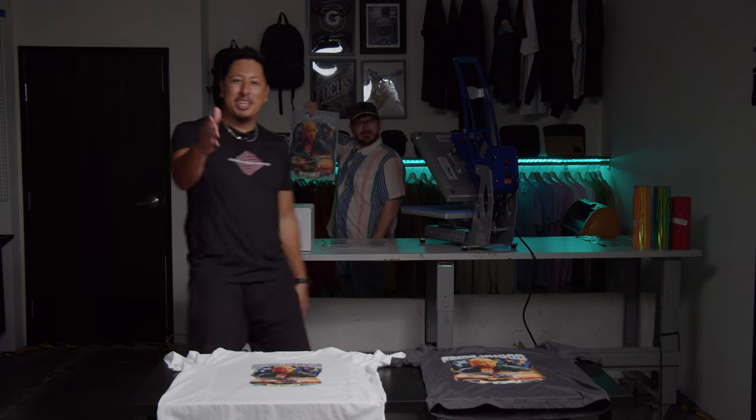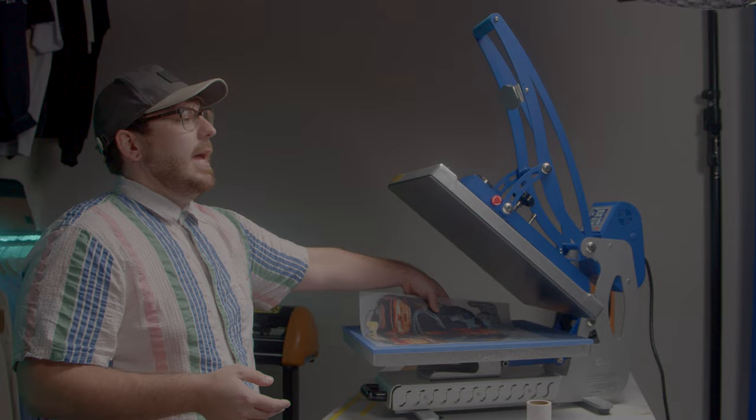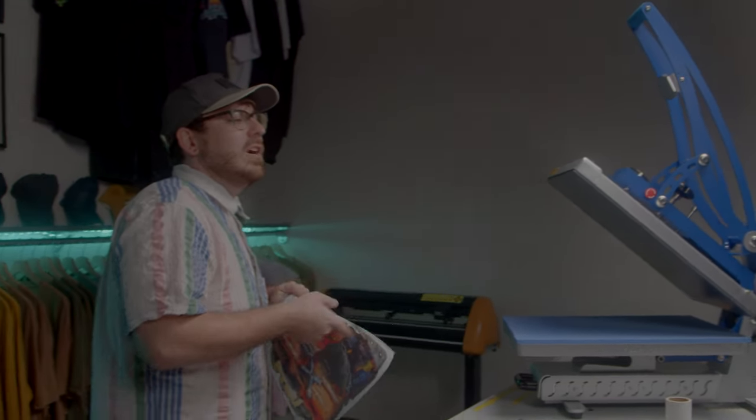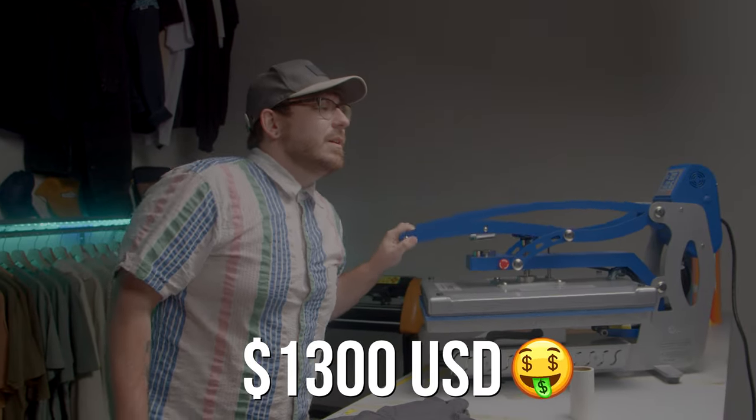Before we jump into the design tutorial, I want to quickly share the easiest printing method that anyone can do from home — and that would be heat transfers. To kick off our test, we're starting with Old Reliable: the WallaPress Pro. It's about a $1,300 heat press. You've seen it before, you know it, and we love it.